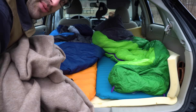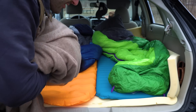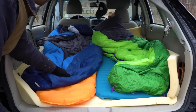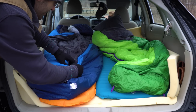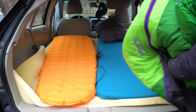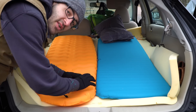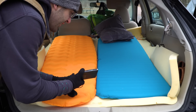Comfort-wise when we car camp we've got a foam pad, backpacking pads, sleeping bag, and blankets, so there's plenty of coziness in here. Since it's all already set up from last night, I'll just kind of work backwards showing you what the setup is like. It got down to probably 30 or so degrees last night and we were both plenty warm with this setup.